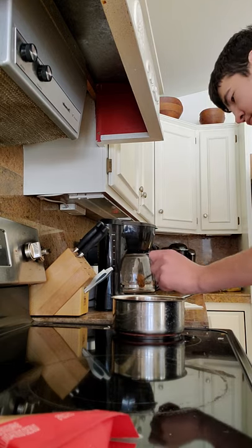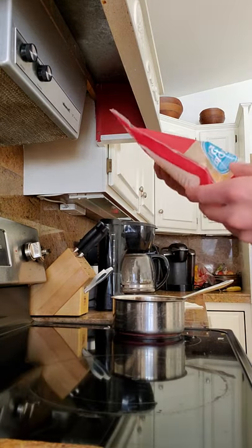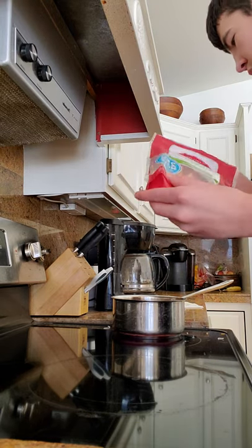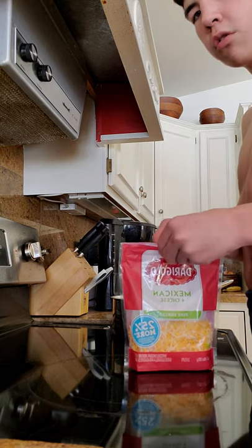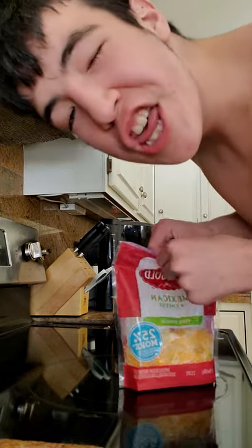Now, this is when you add the cheese. I made some chili the other day and I almost used a whole bag, because cheese is good. You can never go wrong with cheese.